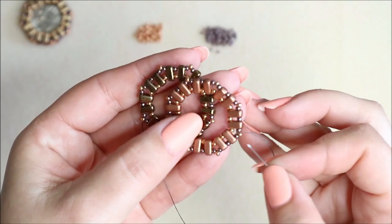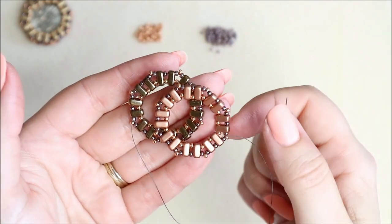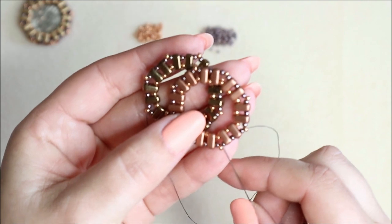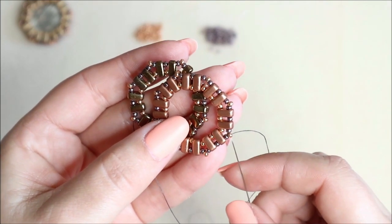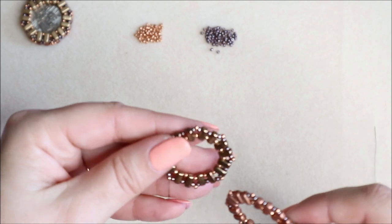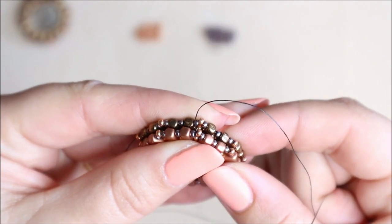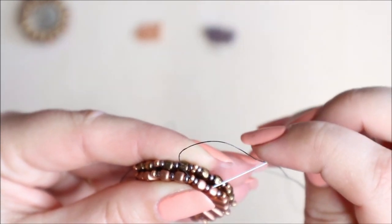Once you've worked all the way around adding those extra beads, go ahead and make an identical one — or a different colour but the identical shape — so you've got both sides of your pendant to encapsulate your coin inside. Make sure you've exited the last accent bead. Now just line these up and you'll find they fit perfectly together. We're going to create a right angle weave using those accent beads.